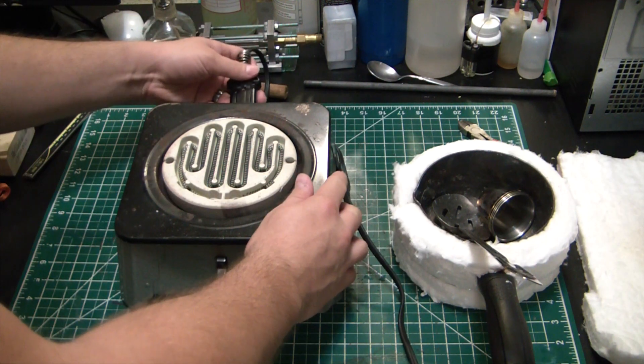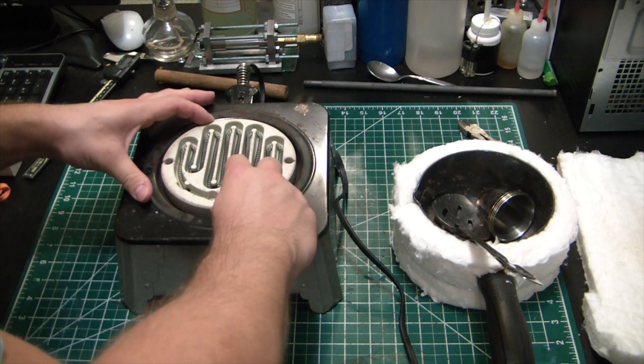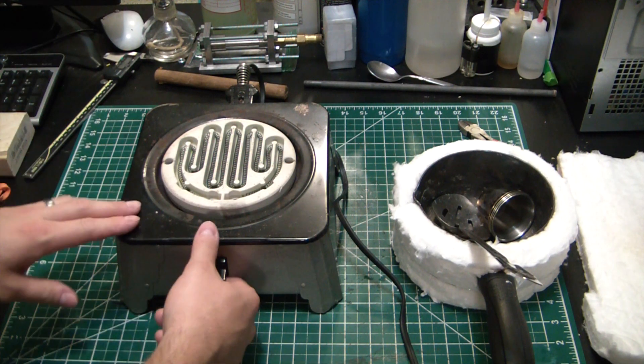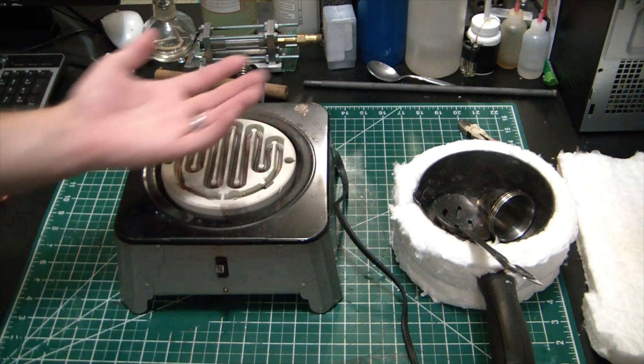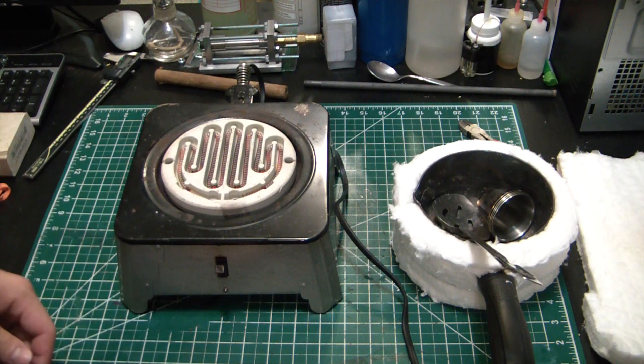It's pretty damn simple. I've got this super old ceramic hot plate — I don't even know who makes it, there's no markings on here. This came from my wife's grandfather and I have no idea how old it is, but it is a great little heater. Obviously you have the ceramic plate and she gets cooking.